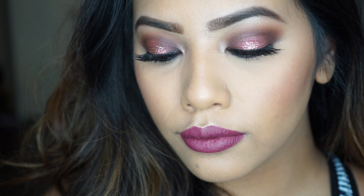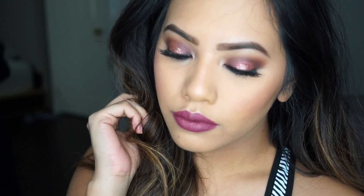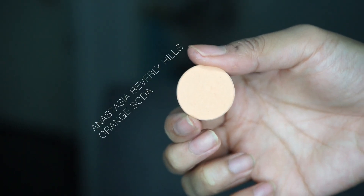Hi everyone, today's makeup look is ideal for Valentine's Day. This is going to be a halo smoky berry eye with a pop of glitter in the center. Let's get started.